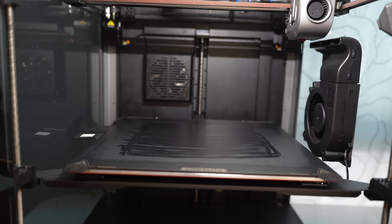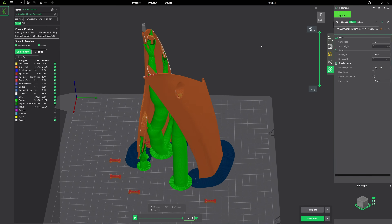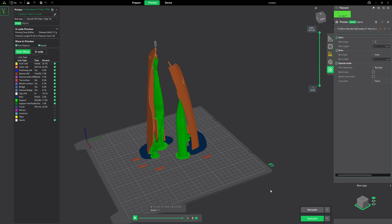Now it's ready for printing. Here's the part in the Creality slicer. The printing time is 3 hours with ABS. Let's send it for printing.